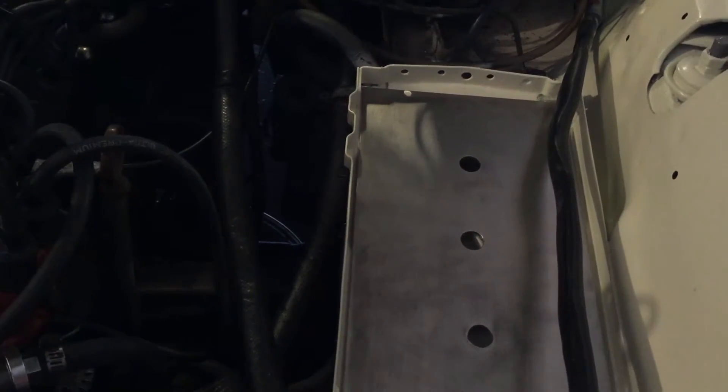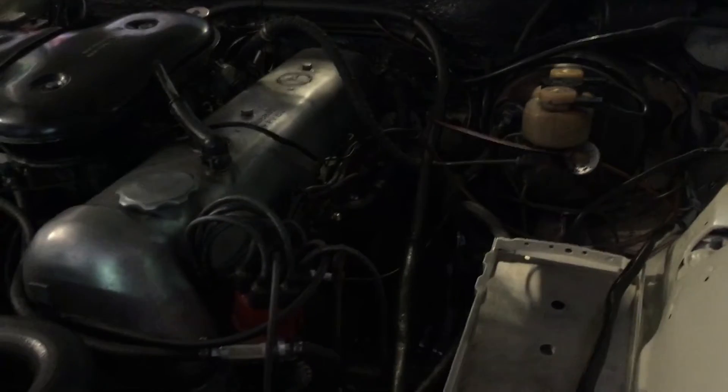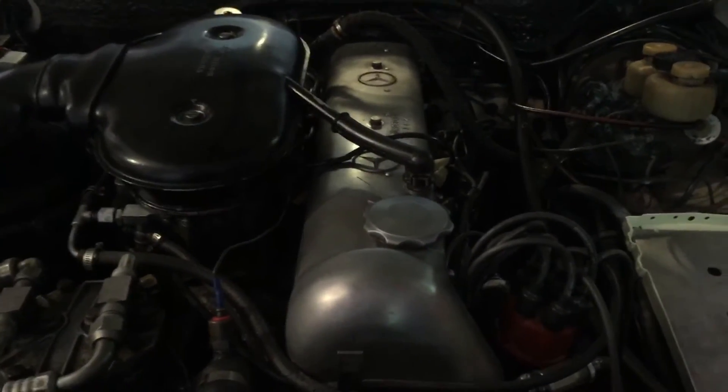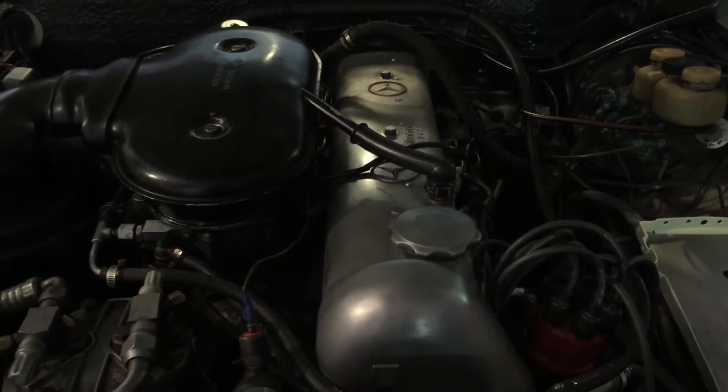It hasn't been started this year. I'm eager to take this for a spin — it's been many months. A little maintenance I need to do: the oil needs changed, transmission fluid needs switched out, but we're getting there.